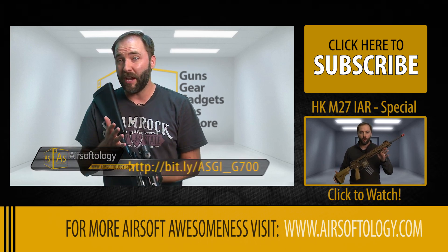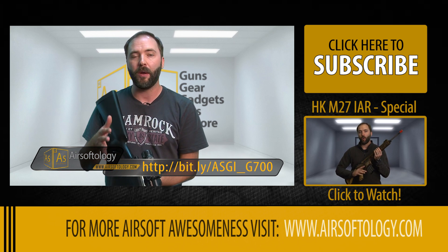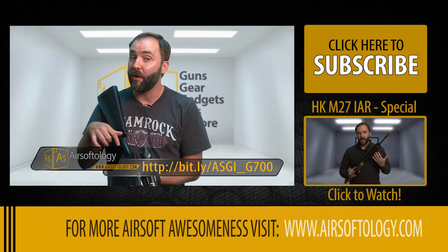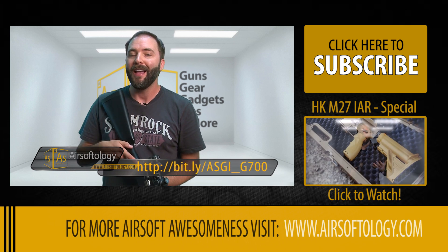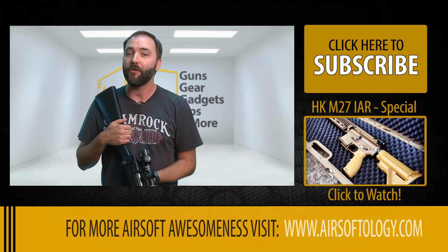So if you've been wanting to break into the sniper game but have been hesitant due to the high cost of entry, or if you have a sniper rifle and just don't want to get into the knowledge required to upgrade one to this level, check out the G700 series from Airsoft GI. You can pick it up for a wallet-friendly $265 US.